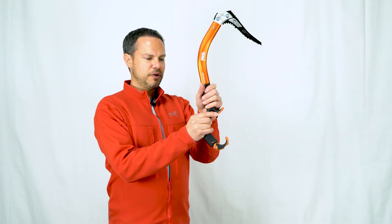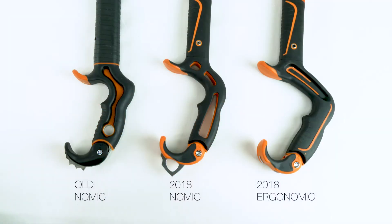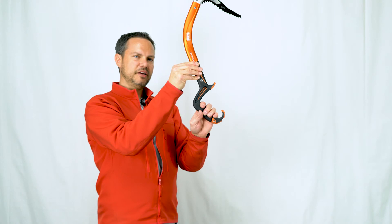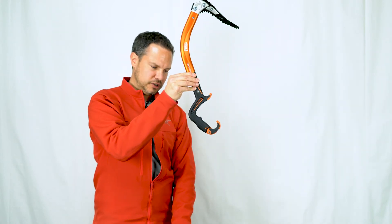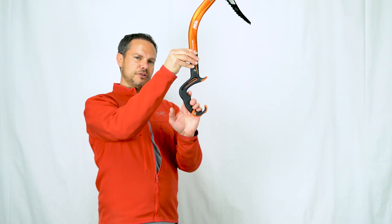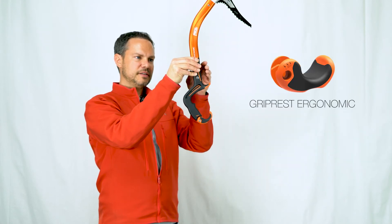The grip itself is completely different than what we see on the Nomic. This new offset grip gives us a steeper overall angle at the very lower grip, offsetting it for steep terrain and giving us a more comfortable grip in those scenarios. The way to think about this is that on this particular tool in really steep terrain, all four fingers are roughly getting the same equal amount of pressure — whereas on the Nomic, you're slightly steeper and most of the pressure is on the lower three fingers, not as much on the upper finger.